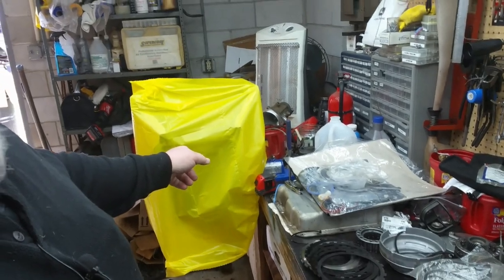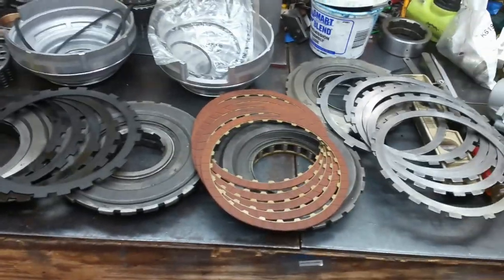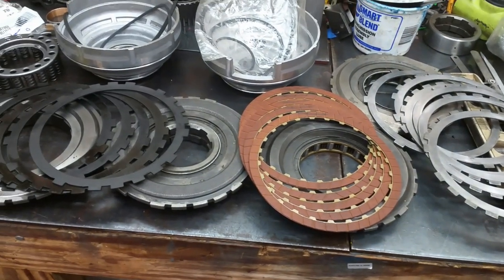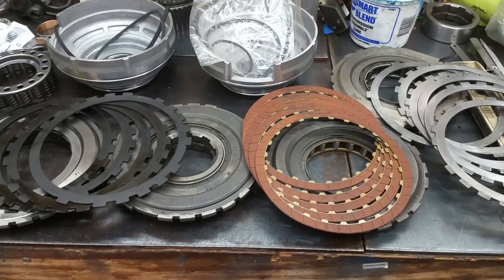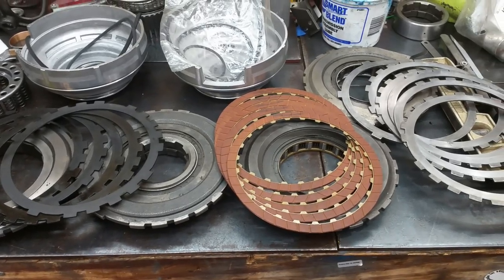What's going on everybody, it's your boy Smitty here, welcome back to the channel. We are in the middle of L2W's 700R4 and today we're going to discuss changes on the reverse, the low reverse clutch, and some things you need to know.